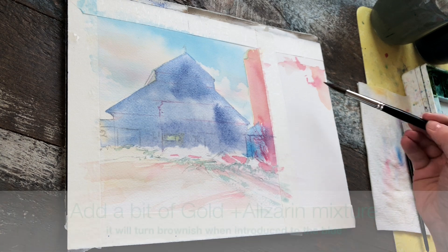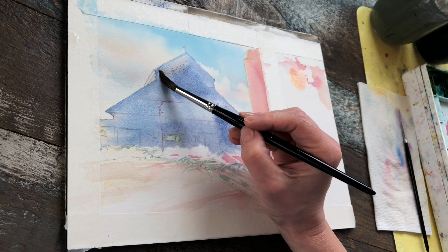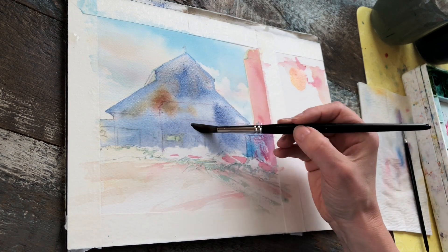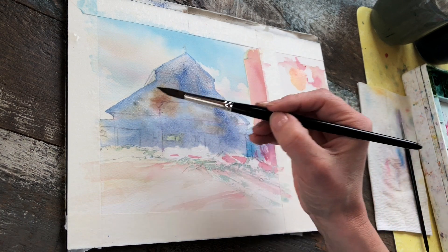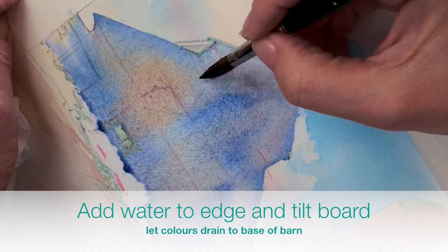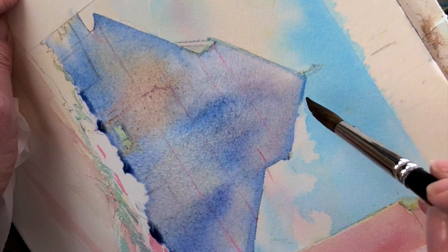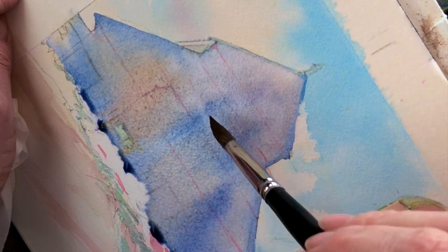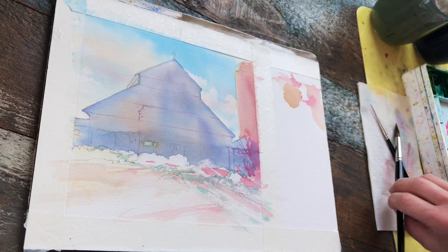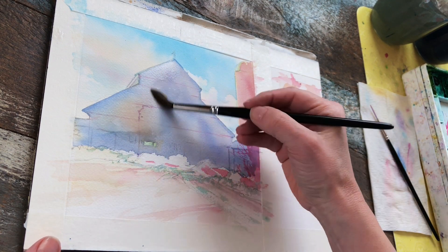I've got a mixture of gold and alizarin crimson on my brush, and I'm just streaking it into the active wet blue laid down a moment ago, adding blobs in no particular pattern to create fluctuation in the range of color on the surface. Now I'm tilting my board and applying water to the upper edge for a more light-diffused look, as if light is radiating from behind the barn. It'll be a little darker at the base, and I'm letting the paint collect against the snowbank — just watch that your beads don't overspill into the nice white snowbank.